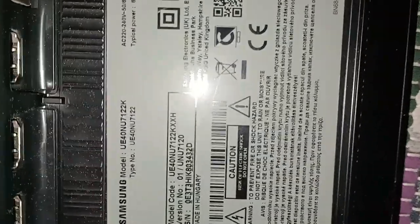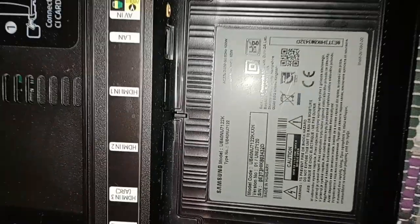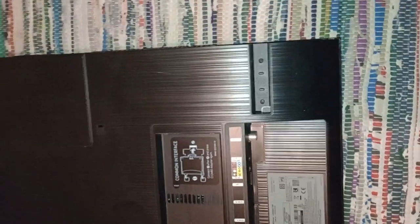You can see the model number is UE40NU7122K. Looking at the back of this telly, there are no screws anywhere. The stands have been removed — they're just two feet that screw in, and they're already removed. Apart from that, there aren't any more screws anywhere.